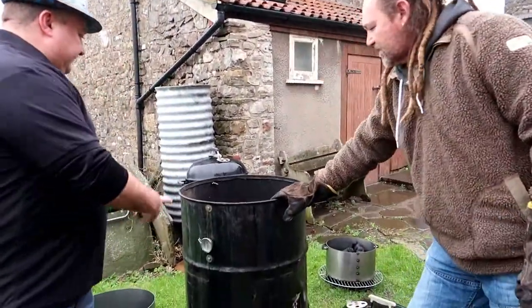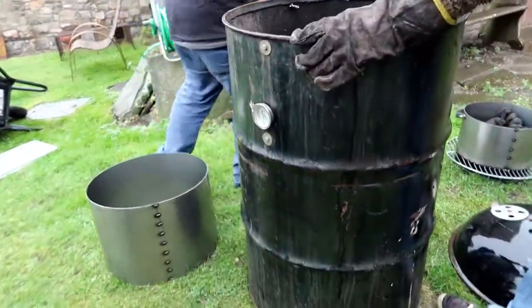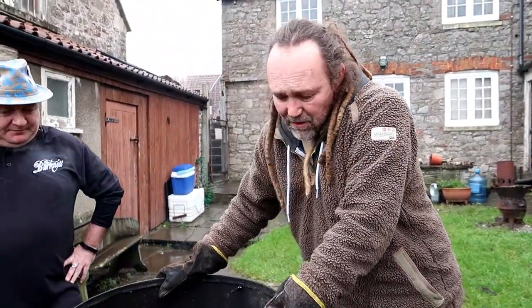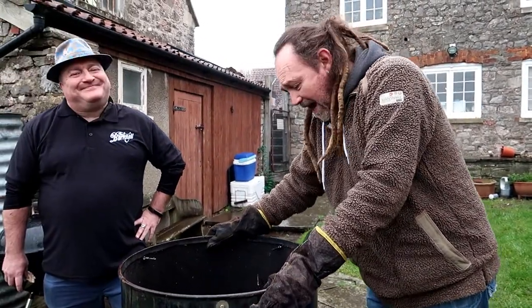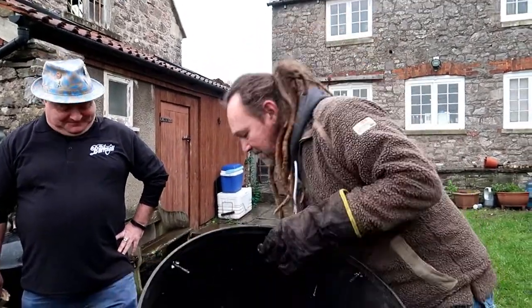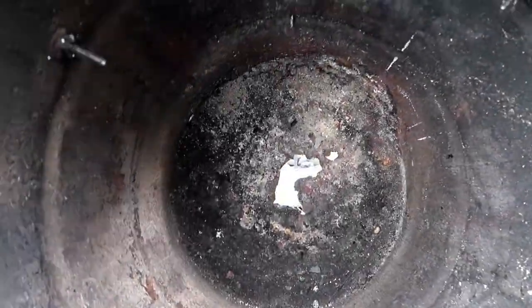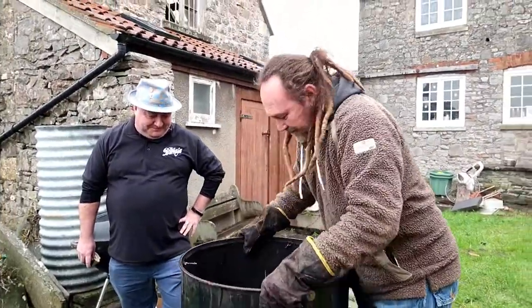We're going to do some hot and fast wings on my trusty old drum smoker. I've had this drum smoker man and boy — it's had two new barrels, three new thermometers, two tops, five grills and four baskets, but I think it's finally come to the end of its days. With a bit of judicial wumbling and an old pizza tray, good to go.